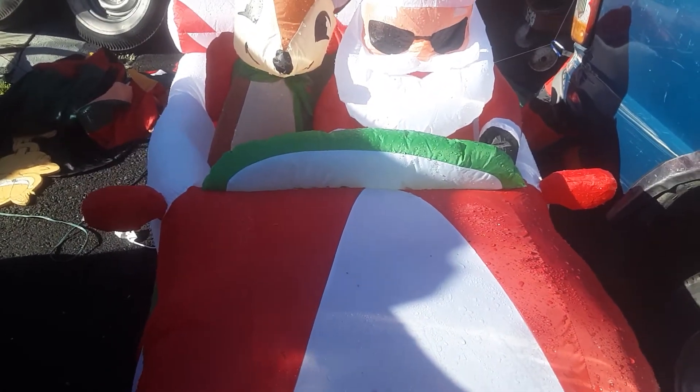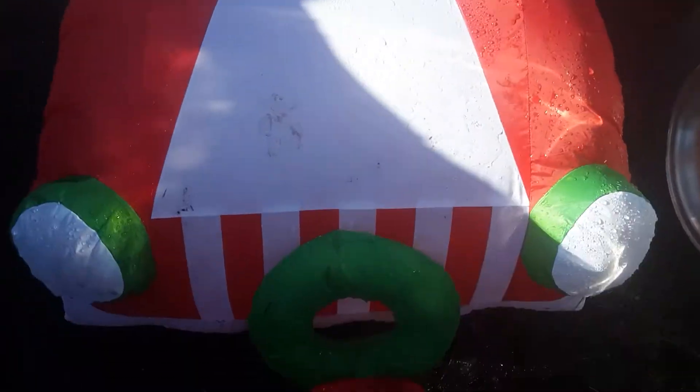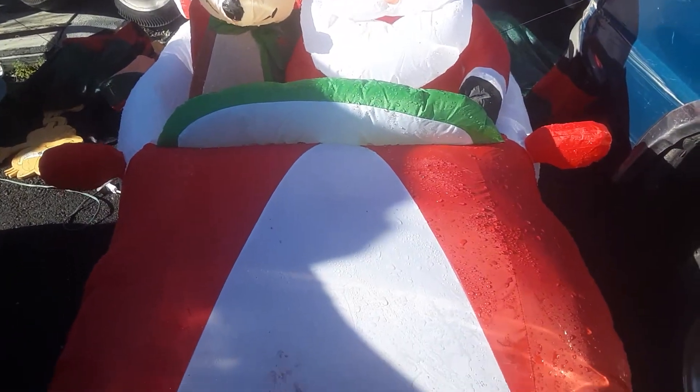Hey what's up guys, Jimmy Click221. Today I thought I'd just make a little video on this airball inflatable Roadster. I have the box with this. This is actually new for this year I believe, unless it was made a few years ago, but yeah this was sold in a store that's only in my county in my state.